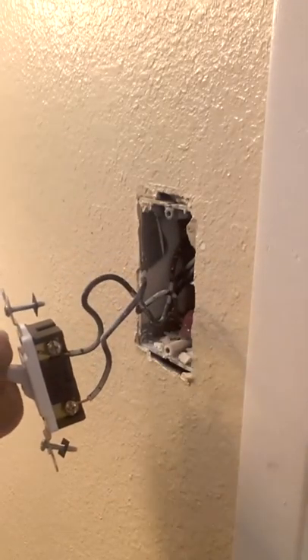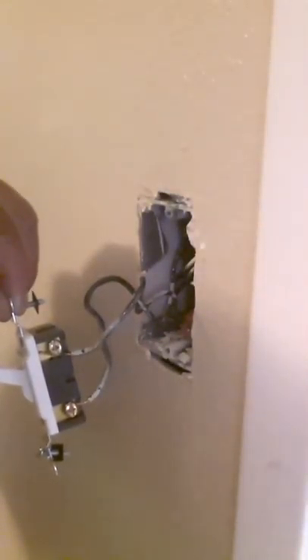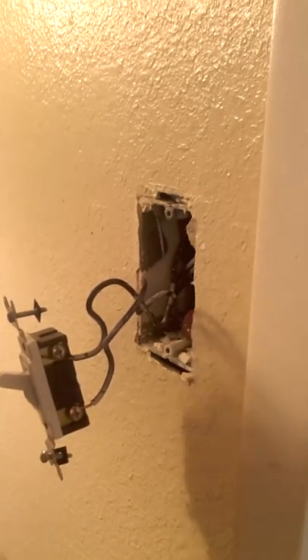Off. On. Let me turn this off — you can see when it's off there's nothing, and when you flip it it's on. So we're going to go ahead and change this out, but what I want to do first, before I start to fool with these wires, is turn this circuit off.